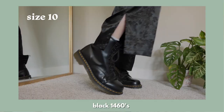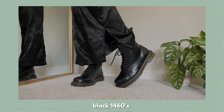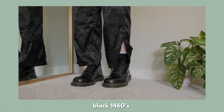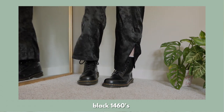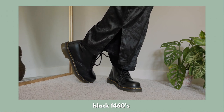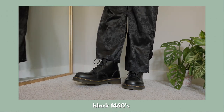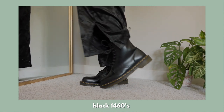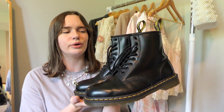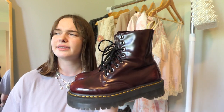The next pair is actually my first pair I ever got — the black 1460s. I have these in a size US 10, and I got them about two to two and a half years ago. This is a great starter shoe for Docs because they go with everything from maxi dresses to a t-shirt and shorts. I don't wear these super often because I prefer a platform shoe, but I can't bring myself to get rid of them because they're the root of my addiction.